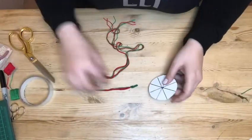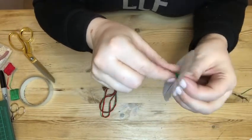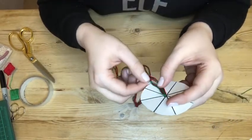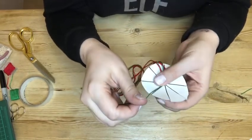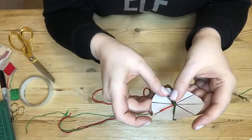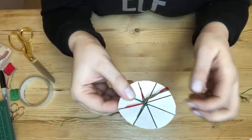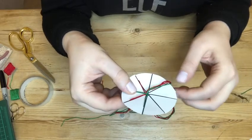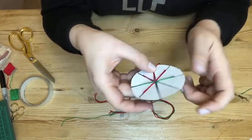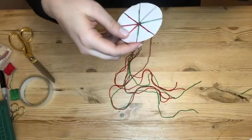Now it's time to start our braiding. Pop the loop through the hole in the disc and pull it through, then put one thread per little slit, going all the way around until you've got one space left. You can alternate the colors or have all the same, or four different colors — whatever you like. I usually try to detangle the threads underneath a little since they're quite long.